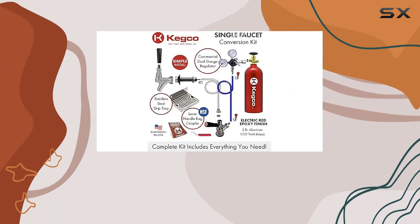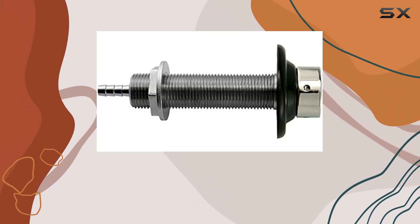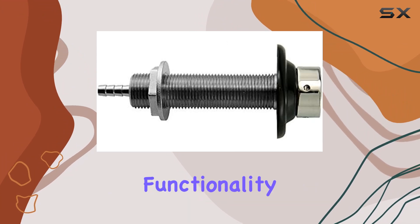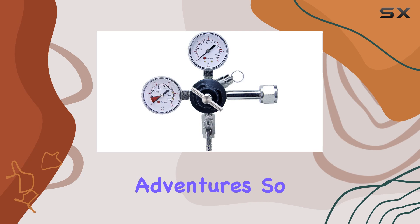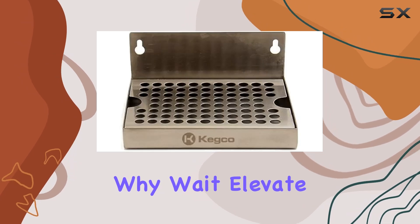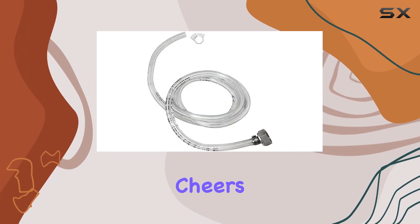Whether you're a seasoned home brewer or just starting out, the Kegco 3PDCK-5T Kegerator Kit is a must-have. Its durability, functionality, and ease of use make it the ultimate companion for your brewing adventures. So why wait? Elevate your home brewing game today with the Kegco 3PDCK-5T Kegerator Kit. Cheers!